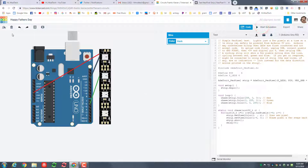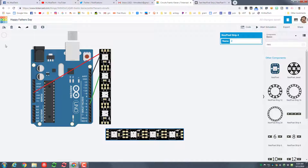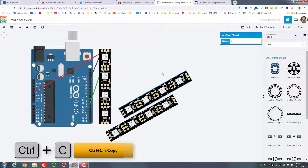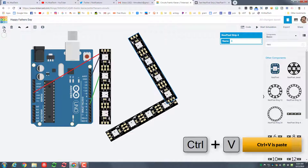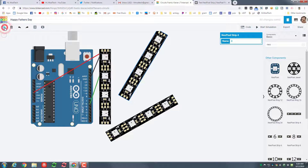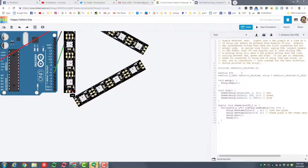I'm going to hit Stop on the simulation. I wanted to make something for dad, so I'm going back to the strips and bringing out another strip — noting the arrows — and rotating it a few times to make it look like part of a D. I'll copy that one with Ctrl+C and Ctrl+V, then rotate it again — noting the arrows — rotating until it's in the right position. That kind of looks like a D now.